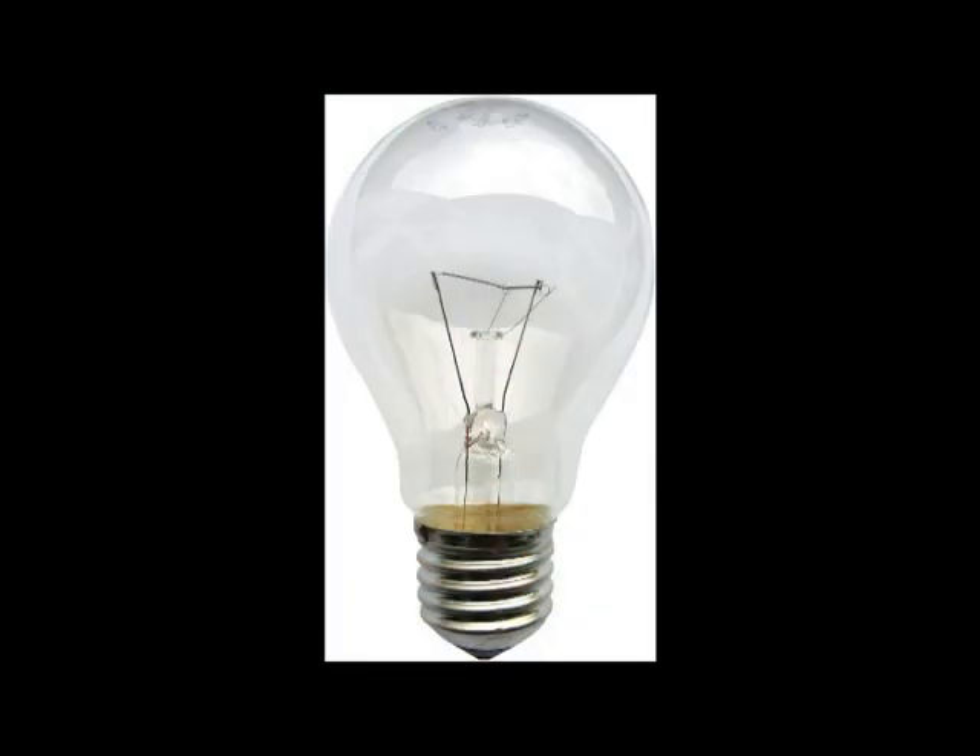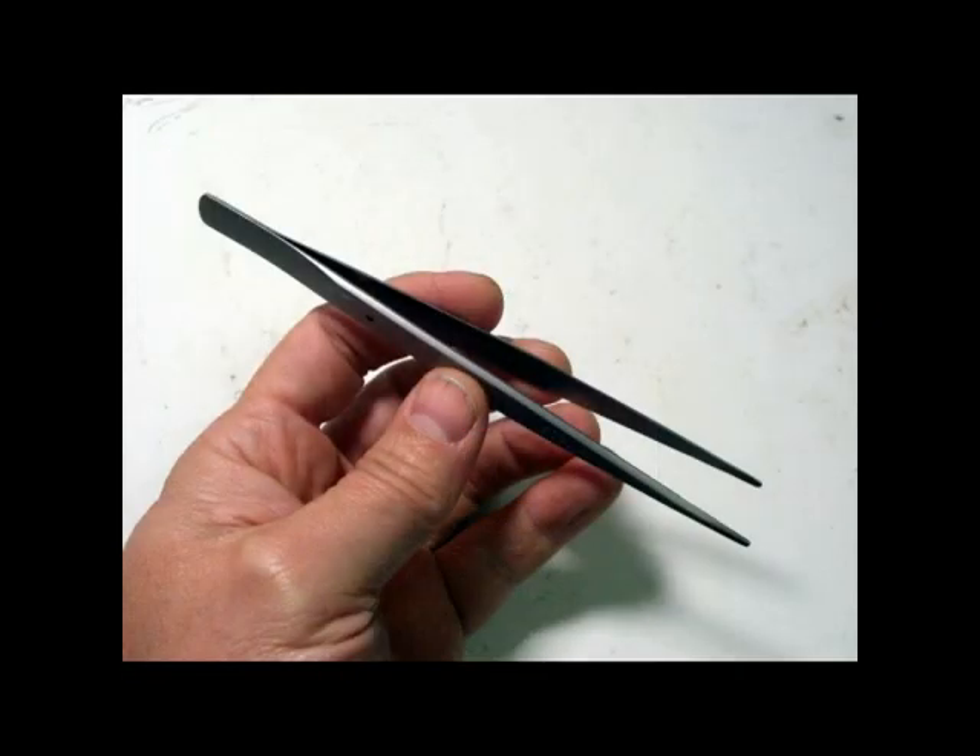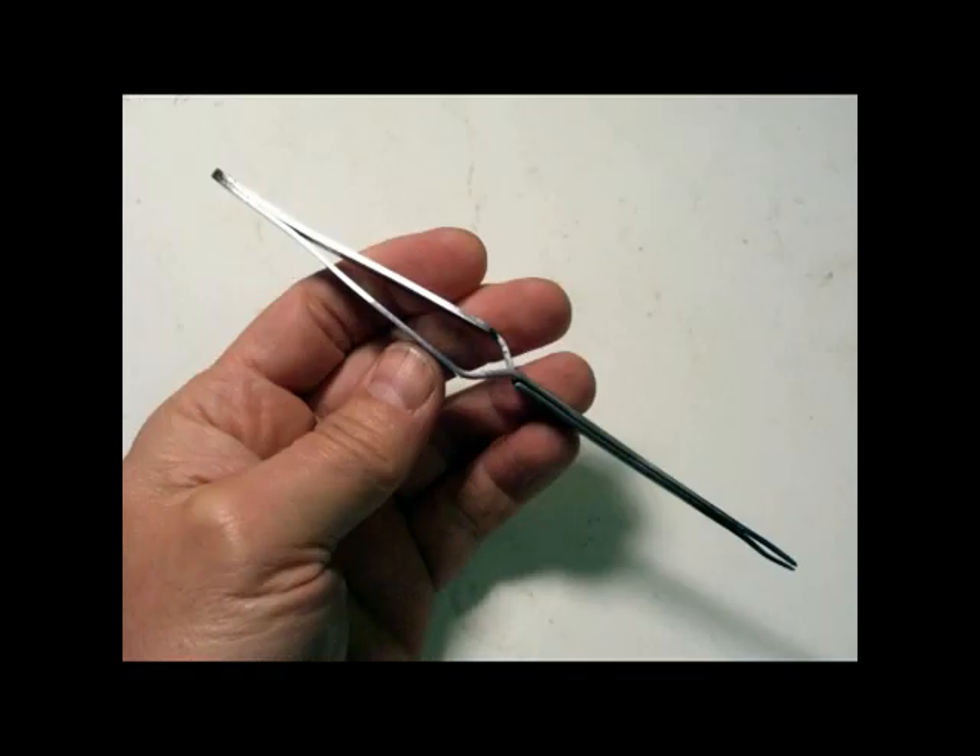It's a good idea to have jeweler's tweezers in your kit. And I recommend a second set of spring-loaded tweezers, like these, for handling hot stones and DOPs.